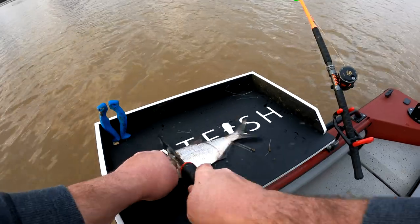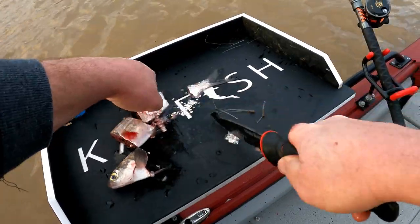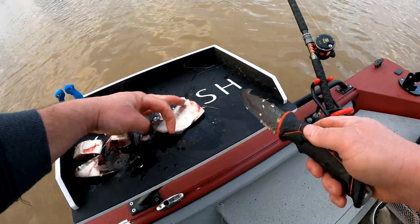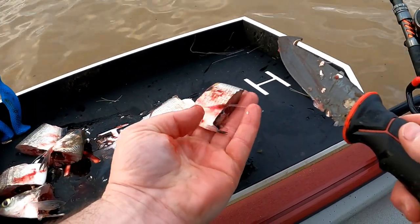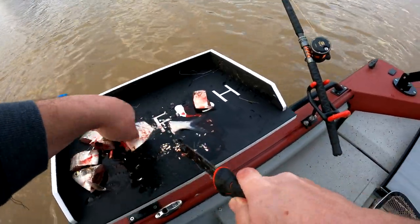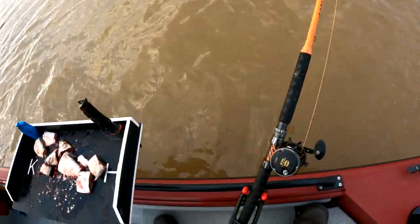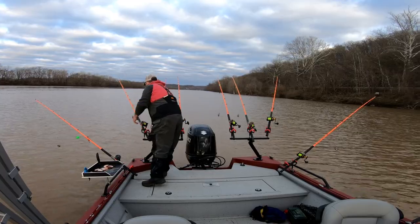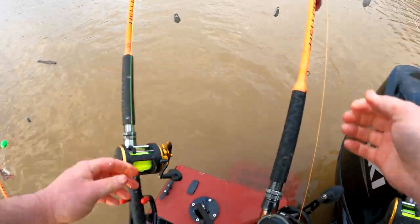So the bait of choice this morning is gizzard shad. I'm just going to chunk them up, nothing fancy — medium sized chunks. And then I'm going to cut some smaller chunks as well, like that right there. That's just a small, basically an inch to inch and a half wide piece, but I would consider that to be the best part of a gizzard shad. I like to get all of my rods hooked up before I cast out so I can keep everything separated and lined up good.